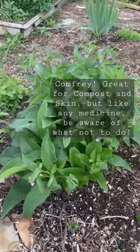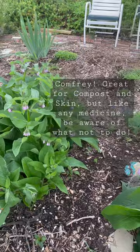Comfrey roots and leaves contain allantoin, a substance that helps new skin cells grow, along with other substances that reduce inflammation and keep skin healthy.